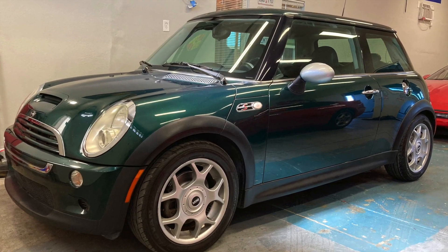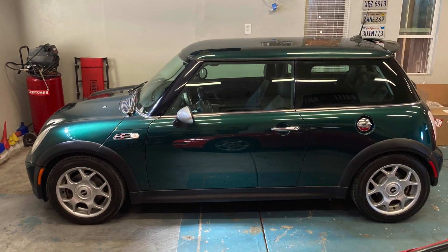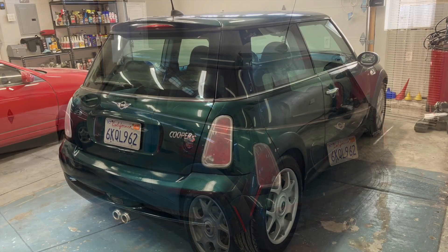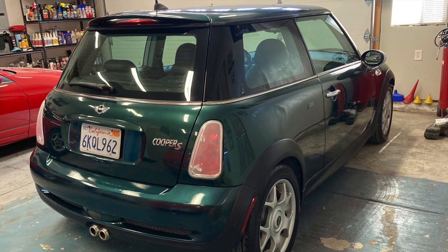Now our Mini Cooper S is starting to look just a little bit more respectful. Seriously though, I'm pretty happy with how it's turning out. This is one sharp looking car.